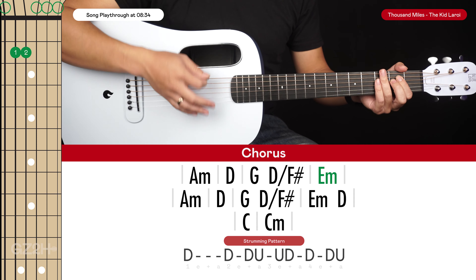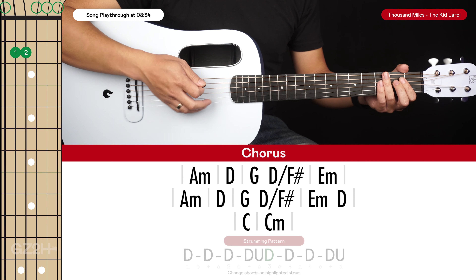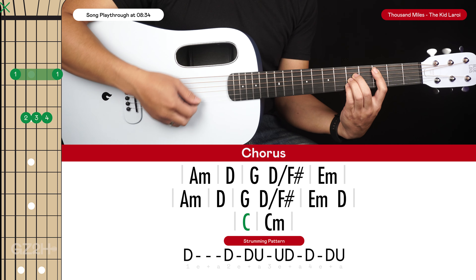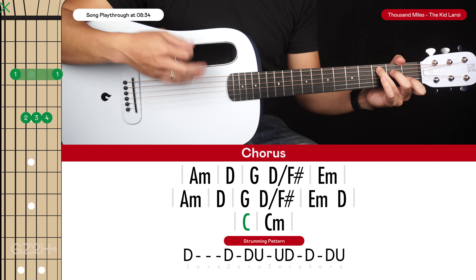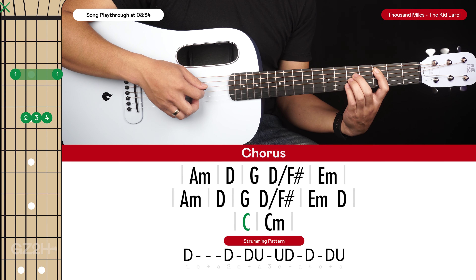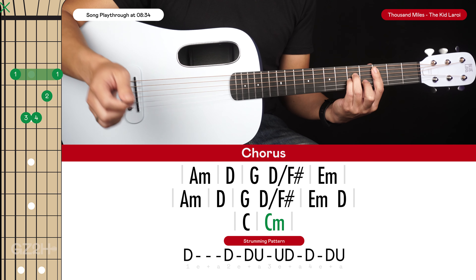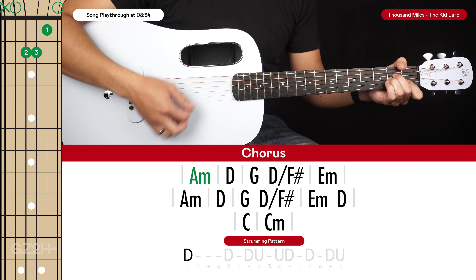Then we go to an E minor, returning to the strumming pattern we had for the A minor and D. For the 2nd line of chords it's almost the same, except for the final bar we have an E minor and D, using the strumming pattern from the G to the D slash F sharp. For the 3rd line of chords we have a C chord — it's best to play this as a C bar chord so we can easily transition to the C minor. The C bar chord has your index finger on the 3rd fret of the 5th string and all other fingers on the 5th frets of the 4th, 3rd, and 2nd strings. Then when we get to the C minor we just strum it out once and hold it for a bar. That's it for the chorus.